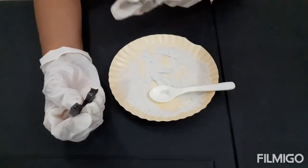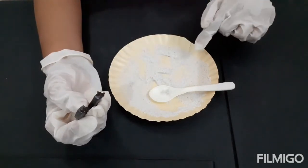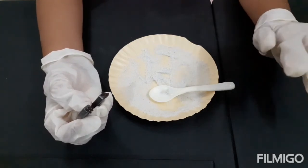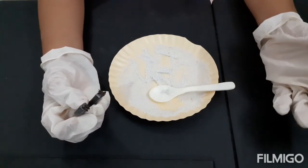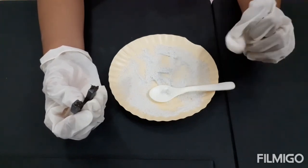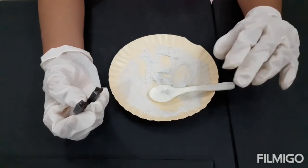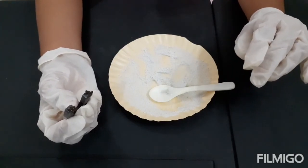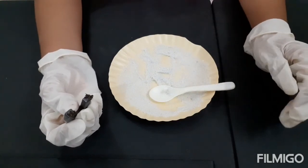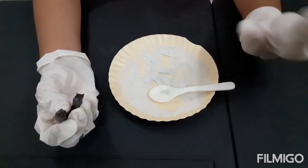Like I separated iron fillings from the salt, at food companies or factories, magnetic separators are used to make sure that iron particles aren't accidentally mixed into their products. So next time I will come with another topic. Bye bye!